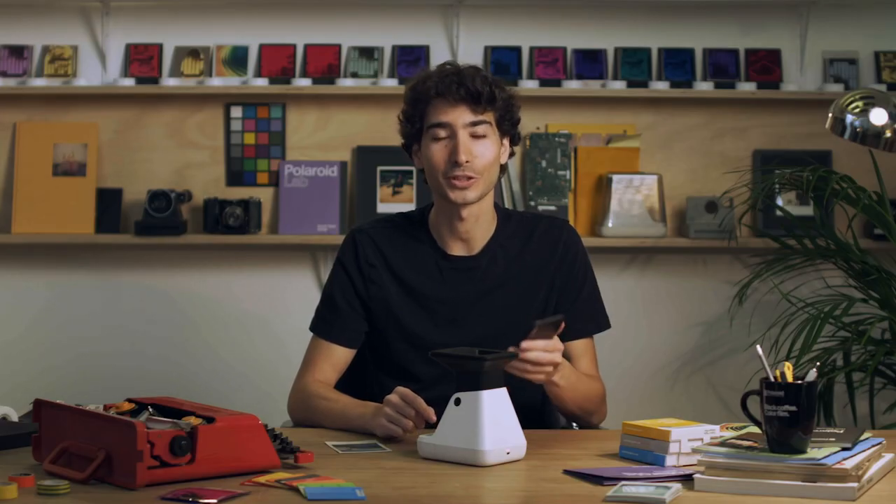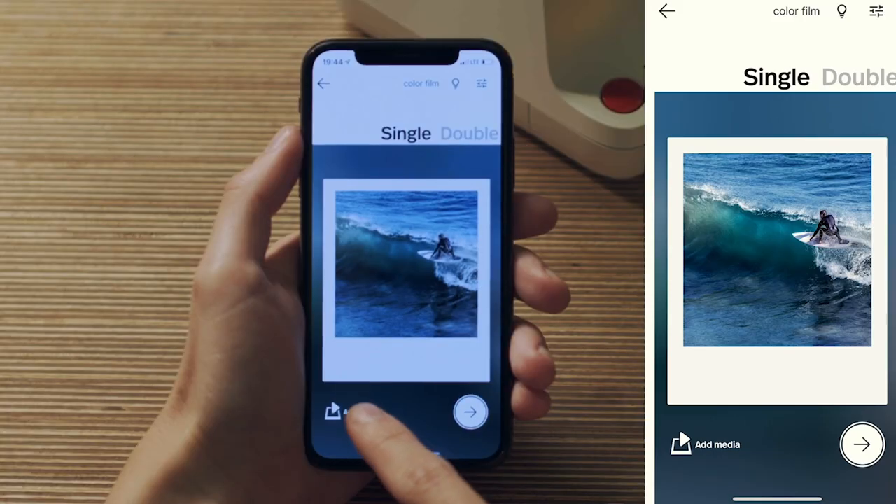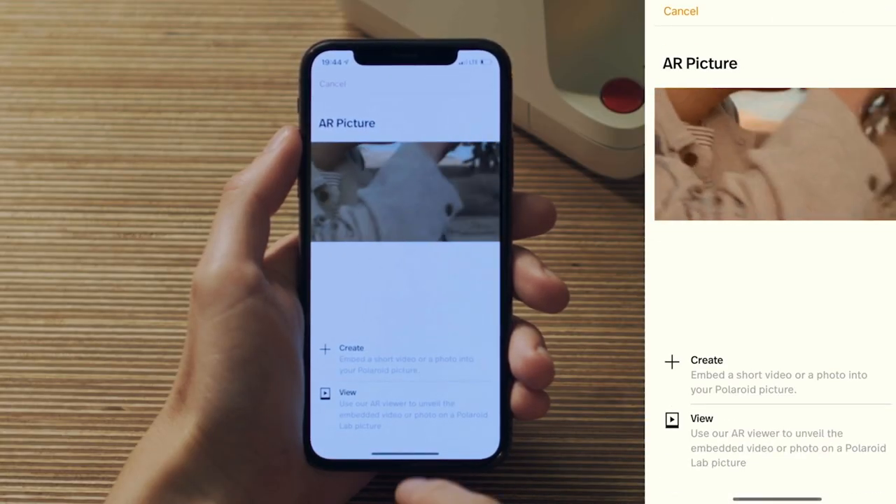I want to show you one more creative tool included in the app. Open your app and choose an image, just like in the normal flow. On the bottom left, there's a button called Add Media — press that. You can choose to view an AR photo or create a new one. We're going to create a new one.